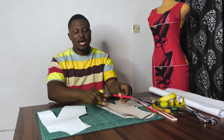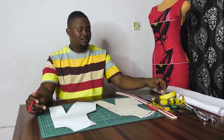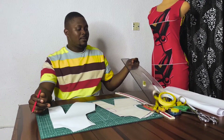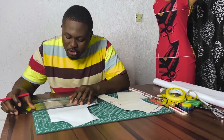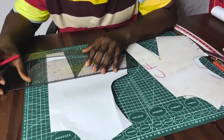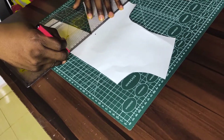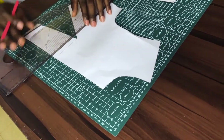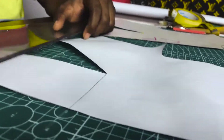I've been able to trace all those bodice pieces onto another paper. What I'm going to be doing this time is transferring the dart. From my apex or bust point, I'm just going to take a straight line to the center front — this way. This is my center front bust level dart.